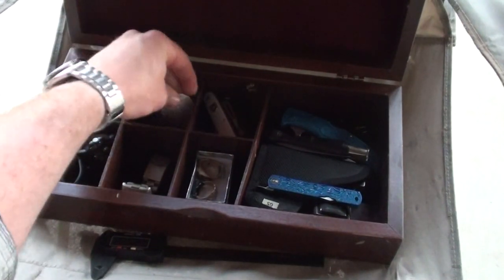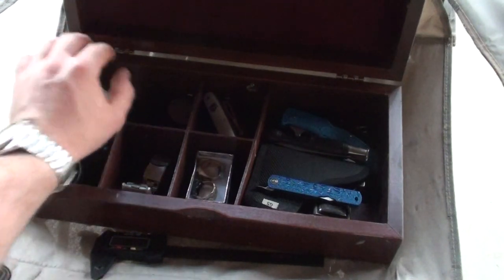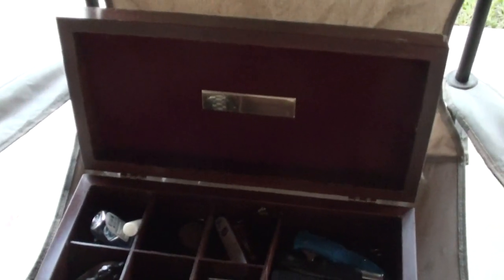Yeah, this is just my valet tray. See if I can get a shot of this — you probably can't read it, but I think it's Tico or Tica International.